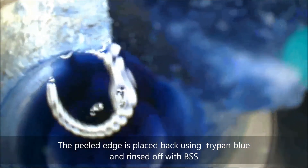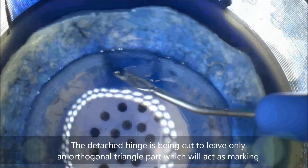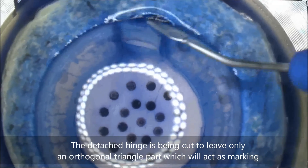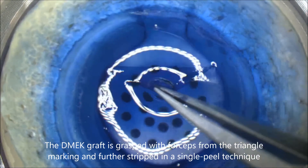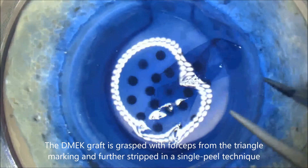The peeled edge is then placed back using tri-pamble and rinsed off with BSS. The detached hinge is cut to leave only an orthogonal triangle, which will act as marking. Then the D-Mech graft is grasped with forceps from this triangle and further stripped in a single-peel technique until it forms a double roll.